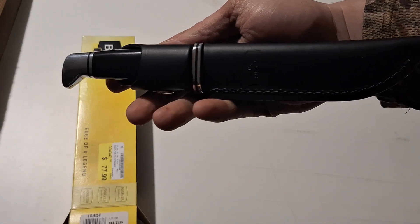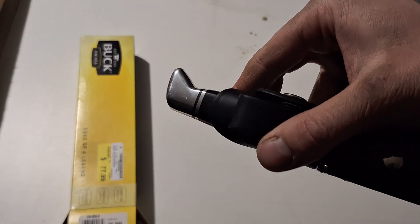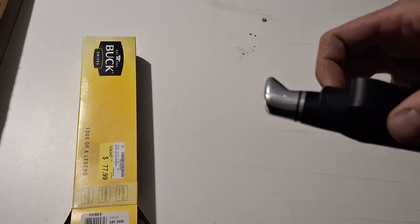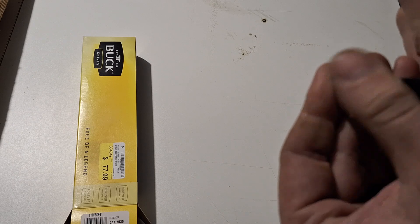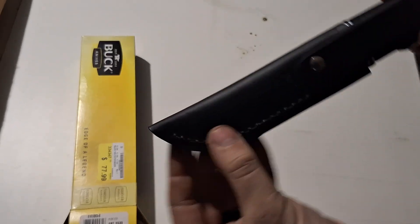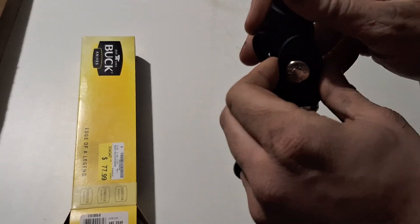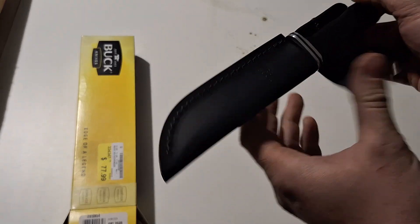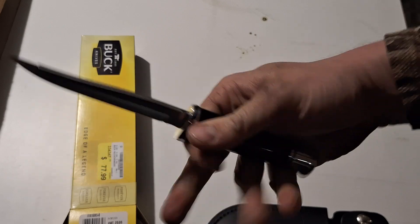Good look at the sheath — there is some scratching here, nothing really major, just a little ding right there and a little bit of scratching. But no big deal, I'm going to use it so I don't really care. Nice quality sheath, really really nice. Buck always has a nice sheath — nice belt loop, nice snap closure.